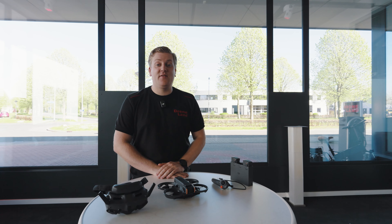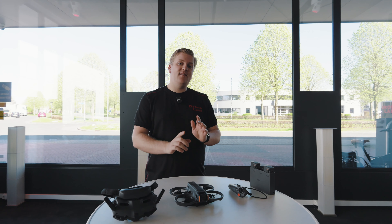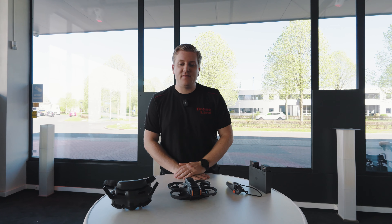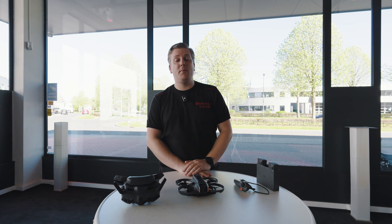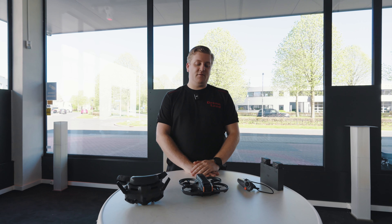Dit is de DJI Avata 2. En zoals de naam al doet vermoeden, is dit de opvolger van de DJI Avata. Aan de ene kant lijkt hij heel erg op zijn voorganger, maar er zijn toch een aantal verschilletjes, zowel aan de binnen- als de buitenkant, die we graag even met je doornemen.